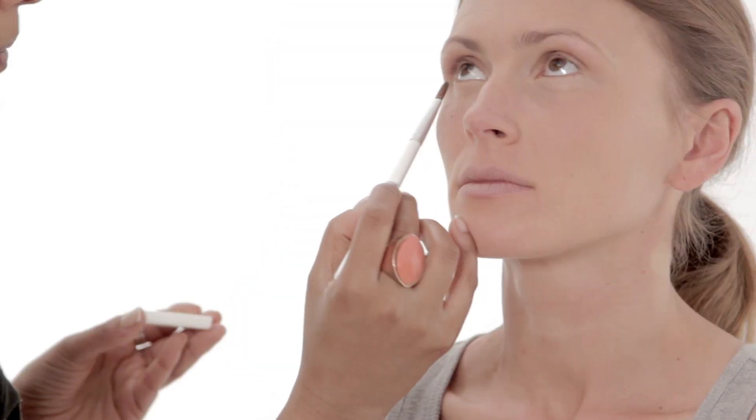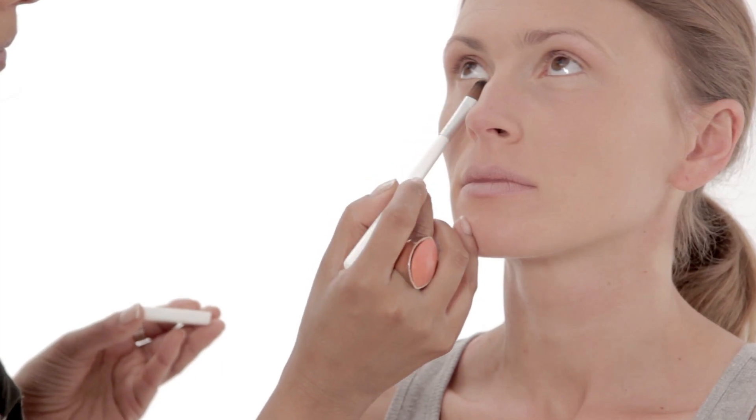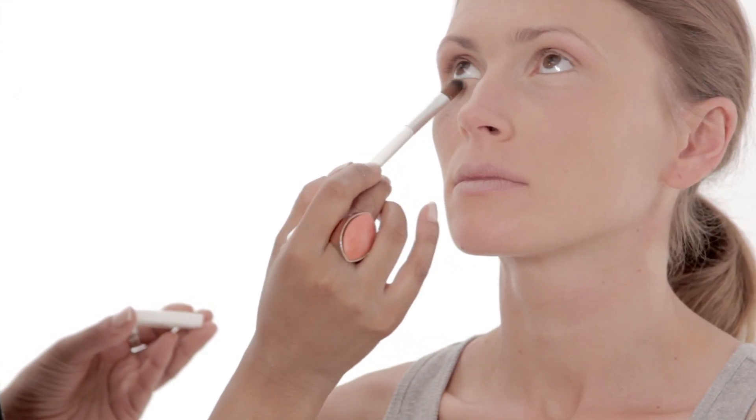Using a concealer brush, sweep a small amount of pepo under the eyes to counteract the appearance of dark circles, blending well. Only use a small amount at a time as they are very concentrated.